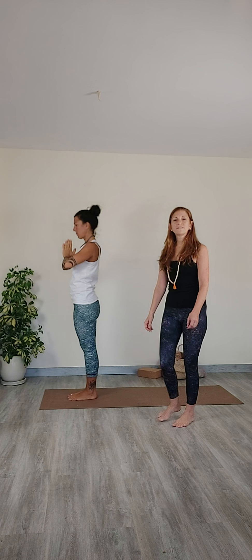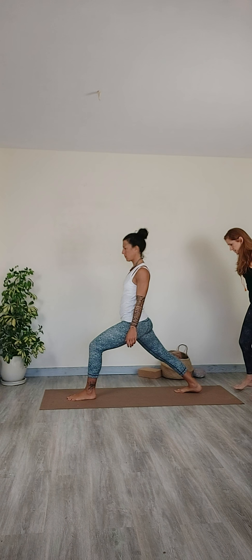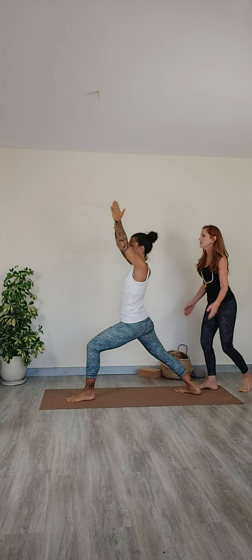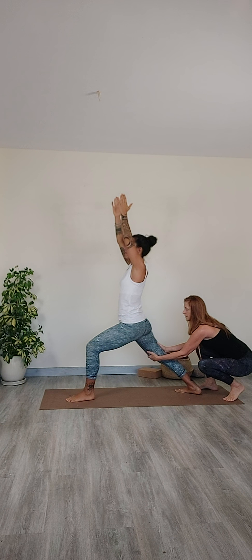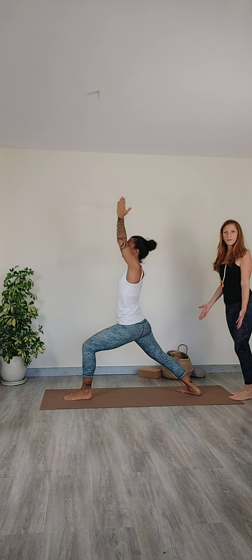For the next pose we're going to take Virabhadrasana one, warrior one. So go ahead Elena and come into your warrior one for me. First I'm going to adjust the foot, just going to turn it so the toes are facing the corner of the mat. Bring the arms up overhead. Head straight. I'm going to go ahead and internally rotate that back leg and make sure the toes are facing forward. Bring the knee over the ankle for a deeper bend. So that's my warrior one adjustment.